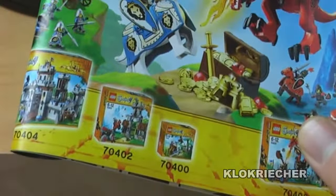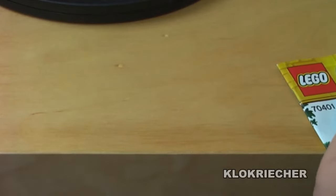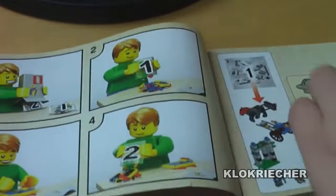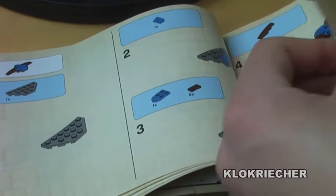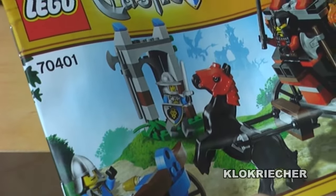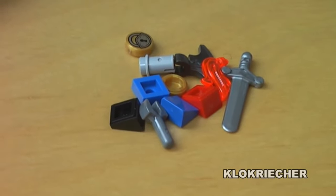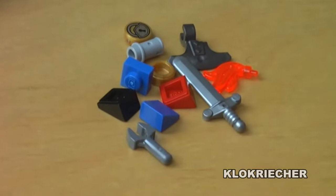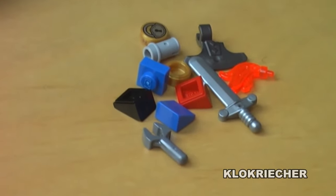Those are the two sets at the end of the instruction that I don't have in my collection. There are no mistakes in the instruction, no missing pieces, and no stickers with the set. The bags are numbered — bag number one builds the outpost part, and bag number two builds the coach. Now moving on to the extra pieces: we get a nice selection including one of those little swords as an extra piece.